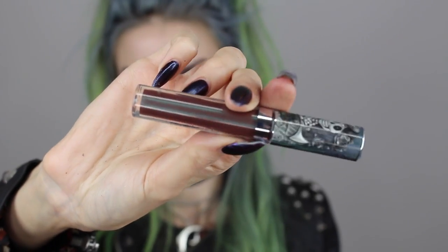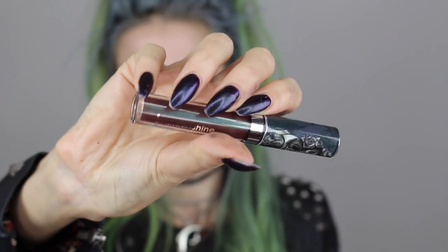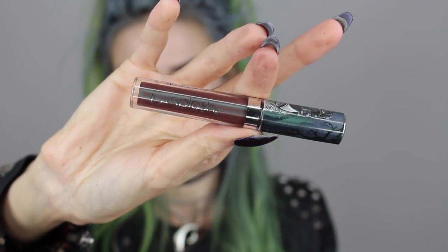On the lips, I'm starting with the NYX Lip Pencil in the shade Nutmeg to line my lips and prepare for liquid lipstick. The liquid lipstick I'm using is from La Splash's new metallic liquid lipstick line — it's basically a brownish-red tone with a metallic bluish-grayish sheen. It is absolute perfection; I have never seen a lip color like this in my life.